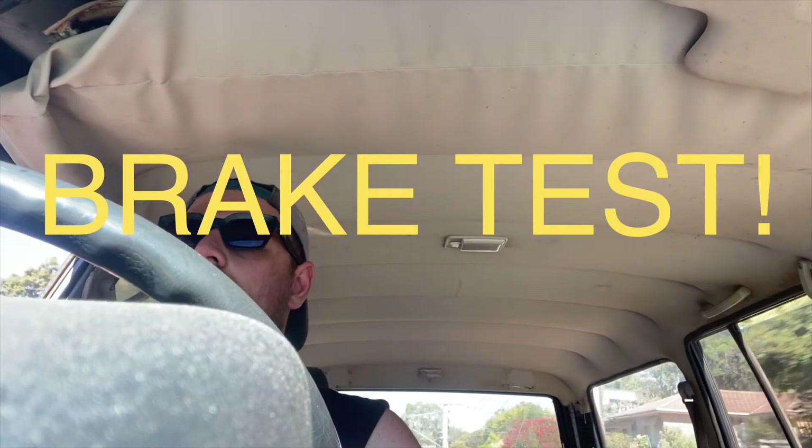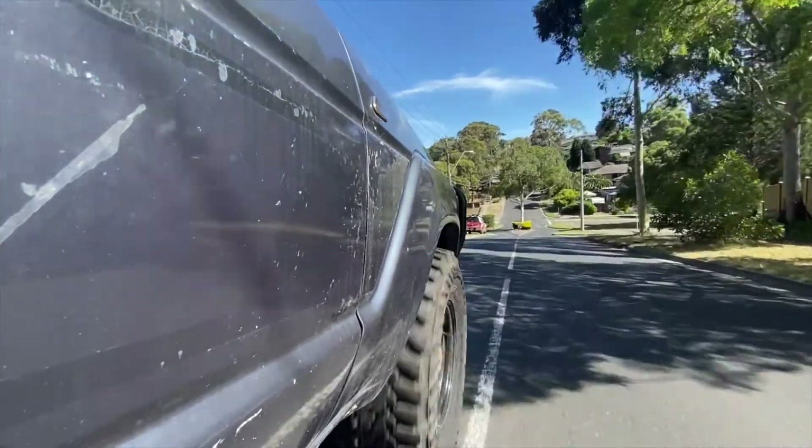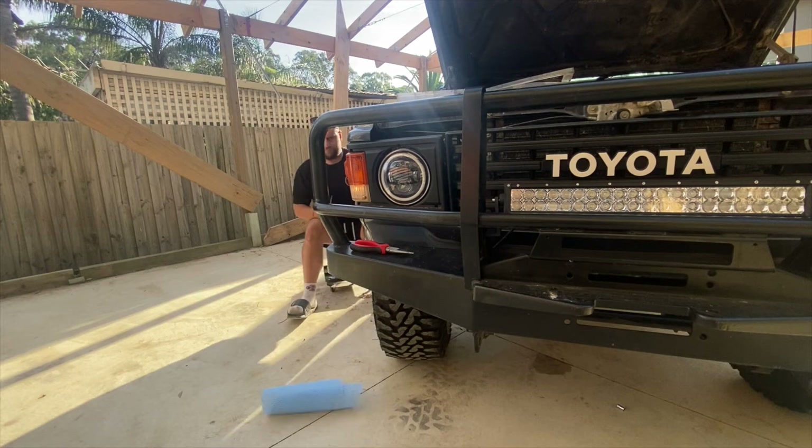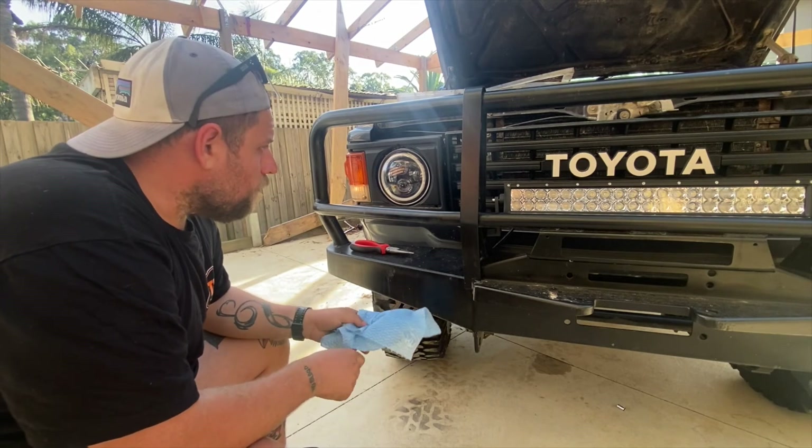I think we can safely take this car out and about and see if all my brakes work. I definitely think the front brakes are going to need new calipers — that's something. It pulls up, but it's going to be a death trap. I'm checking the back. Where are my lights?